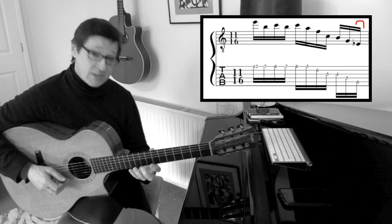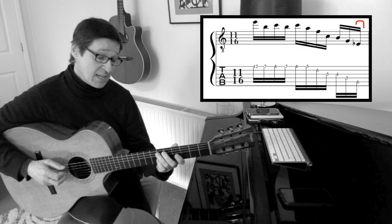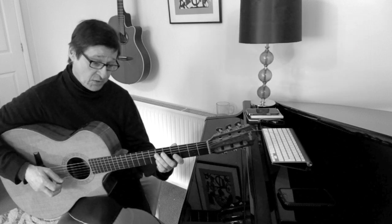From here it's strict alternate picking, finishing deliberately on a down stroke so that I can start the next part on an up stroke alternate picking.